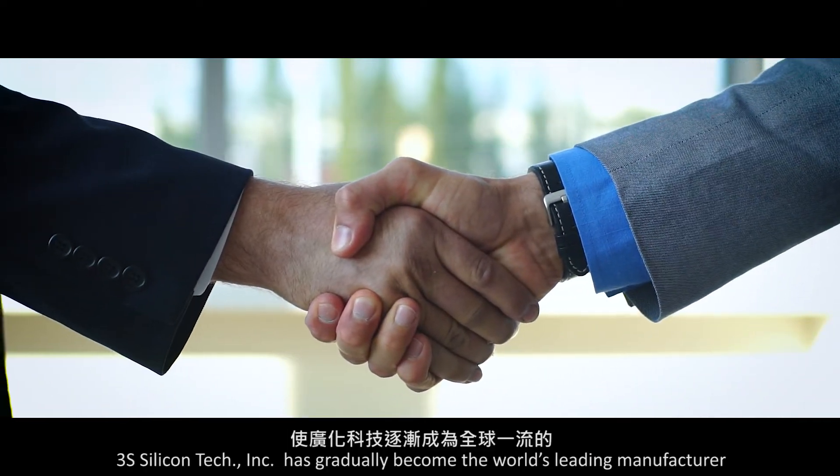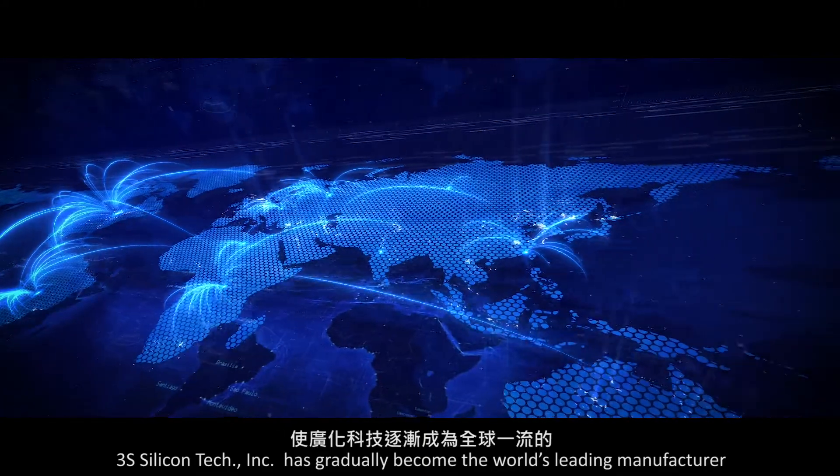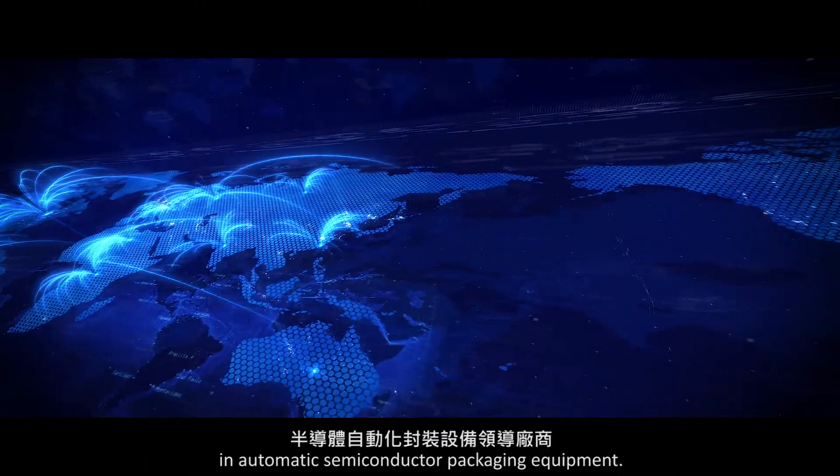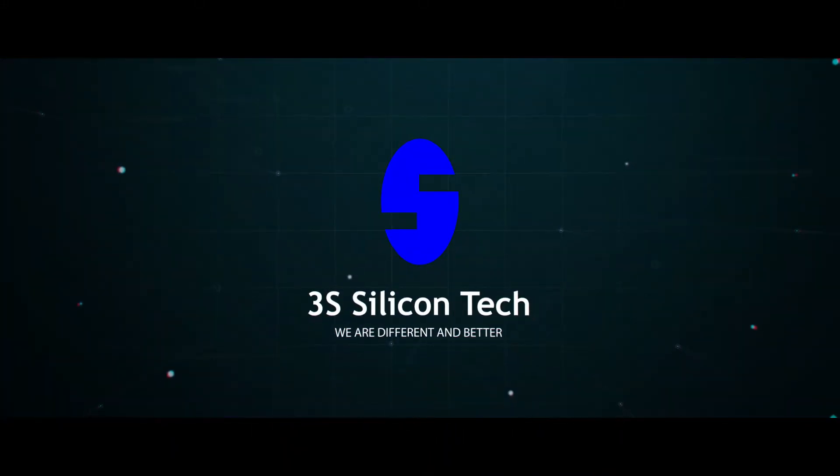3S Silicon Tech Incorporated has gradually become the world's leading manufacturer in automatic semiconductor packaging equipment. 3S — we are different and better.